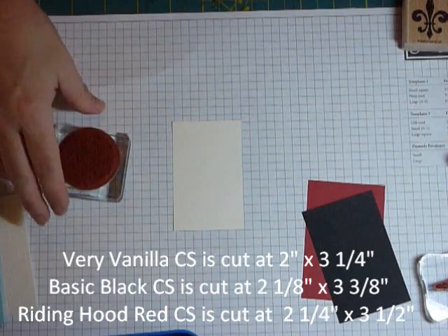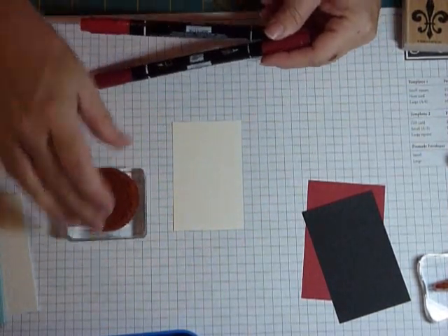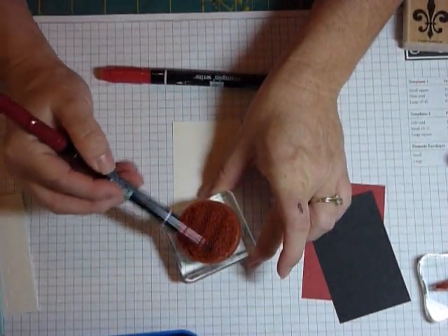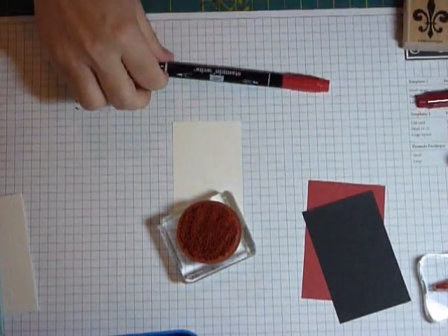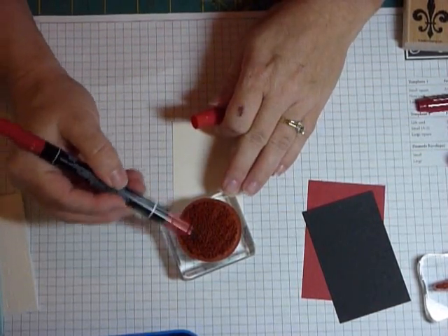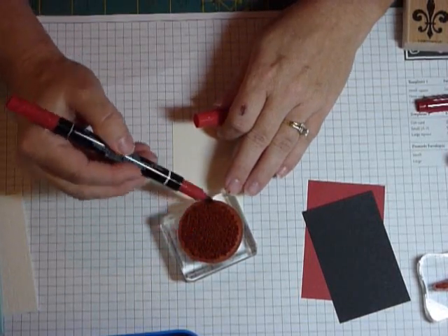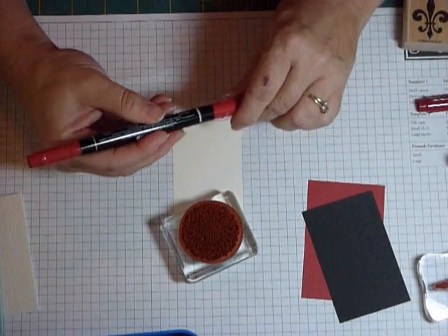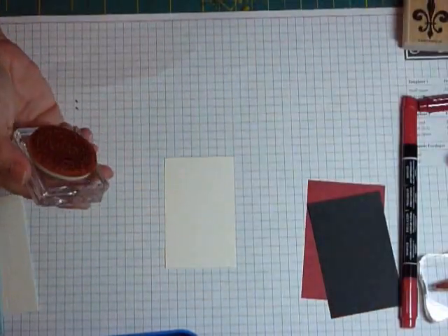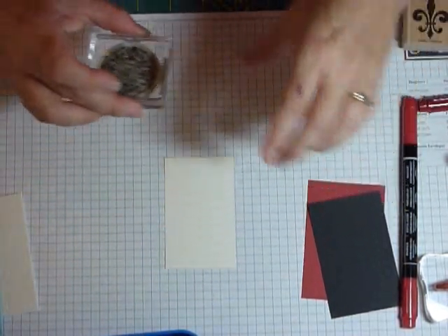This background stamp is also from Artistic Etchings. I used riding head red and cherry cobbler — when doing a collage look, you want it sort of distressed and old looking. I just make stripes on here. One thing I love about collage is if you make a mistake, it's not a mistake — it just adds to the charm. So anyone at any level of stamping can do this. I go over it with cherry cobbler, and since the base has this same image, I'm trying to put it in the corner.